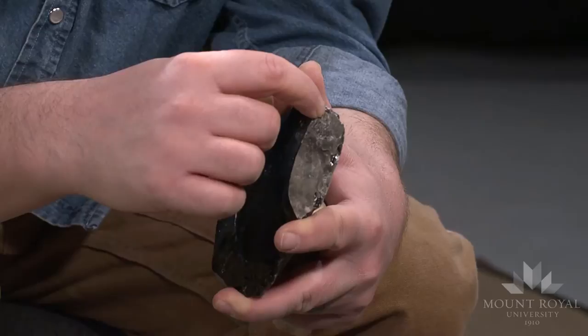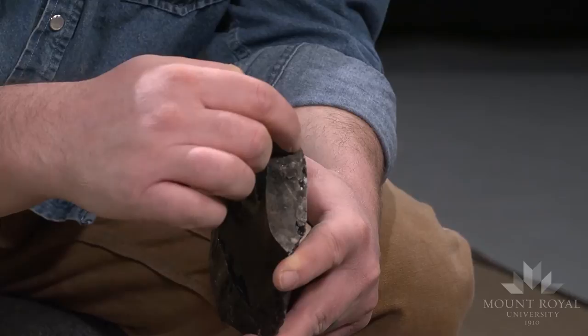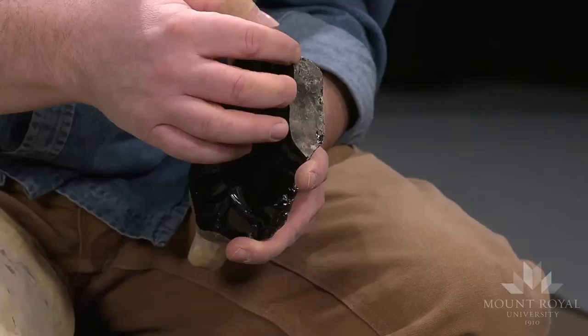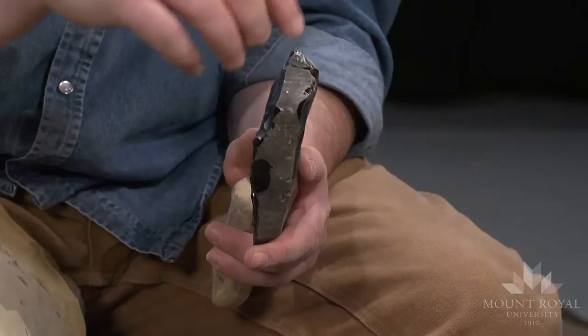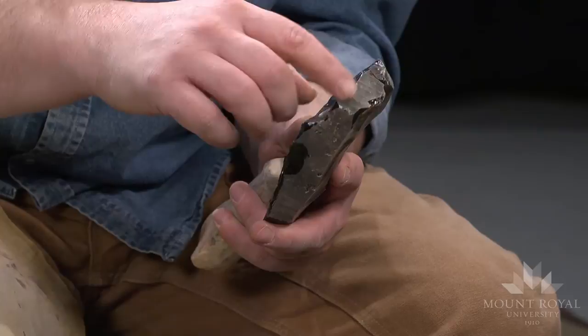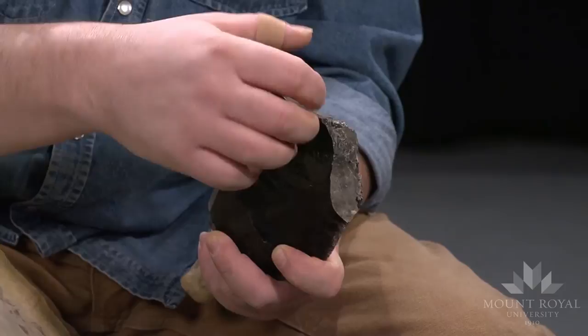Even though this is a fairly homogeneous material, sometimes you can actually see — right here — this is where it's actually been struck prior to me using it. There's actually a Hertzian cone right in here, and when I work this area it's just going to be junk. I know that, but I'm going to work around it. A lot of times when working on stone, you can actually see fractures and inclusions in the cortex or rind, which is this outside weathered surface — this is the rock actually starting to break down — and it will accentuate these little fractures, Hertzian cones, and pits.